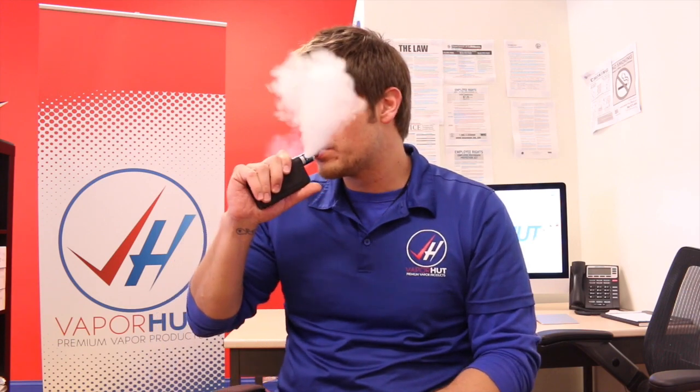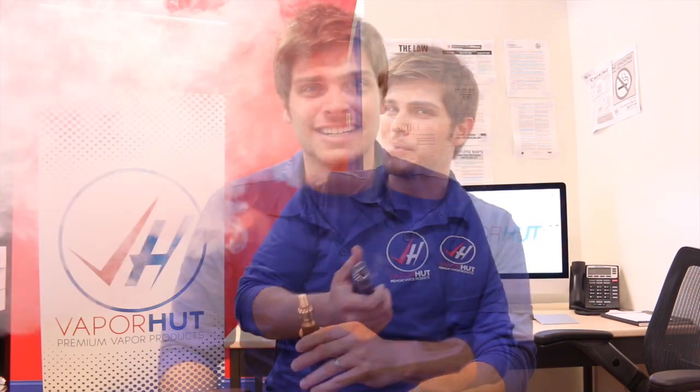What's up guys, this is Kyle from Vapor Hut, driven by you, fueled by vapor. Today I'm doing another build tutorial and this coil is awesome — I'm calling her Nichrome Frenzy. What you're gonna need is some 24 gauge nichrome, some 28 gauge nichrome, and some 32 gauge nichrome, which is why she's called Nichrome Frenzy.